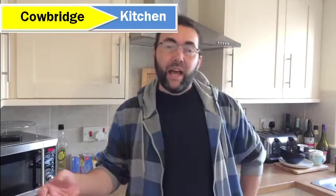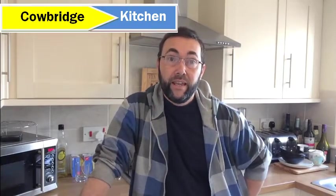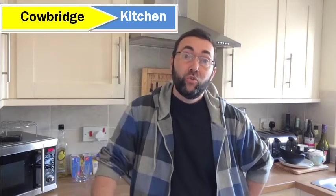Today on the Cowbridge Kitchen we're going to make a classic Italian dish — tortellini. Dead simple to do. With tortellini you can fill it with anything you like: sausage tortellini, bolognese tortellini, pumpkin tortellini, curry tortellini, whatever you want. We're going to do a sausage filling today and I'll show you how to make them up.